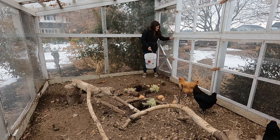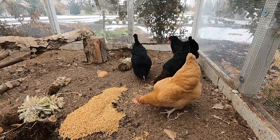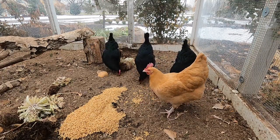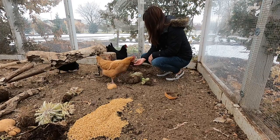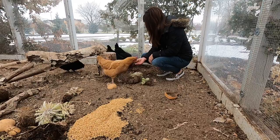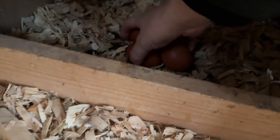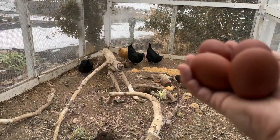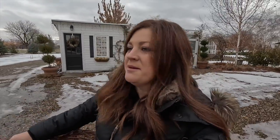Hey girls! And this right here is why we want to keep our chickens happy. They're in there just working that pile — and isn't that a thing of beauty? They're so pretty. And eggs are expensive right now, and we go through a lot more of them than we used to — maybe like eight a day. So if we can even get four out of the chickens a day, that's a help.